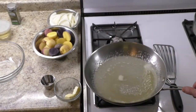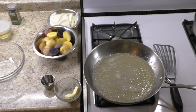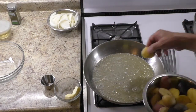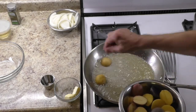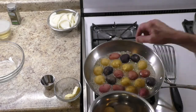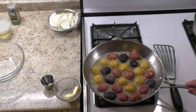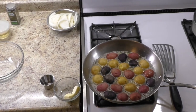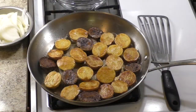Lay potato halves cut side down, evenly in a single layer. Cook on medium-high heat until golden brown, then turn over the potatoes and cook about five minutes or until tender.